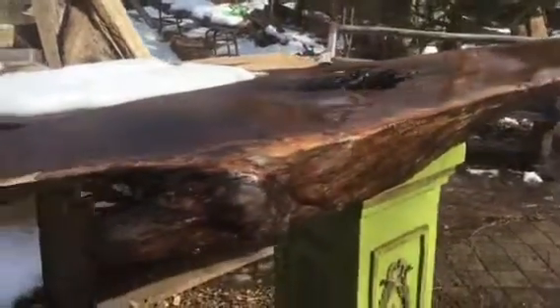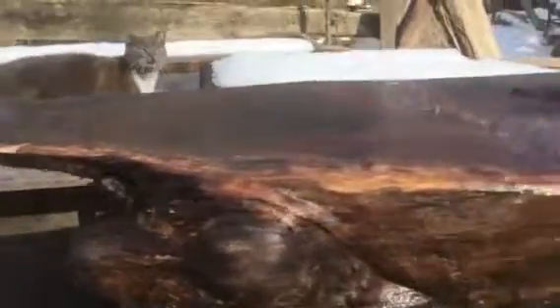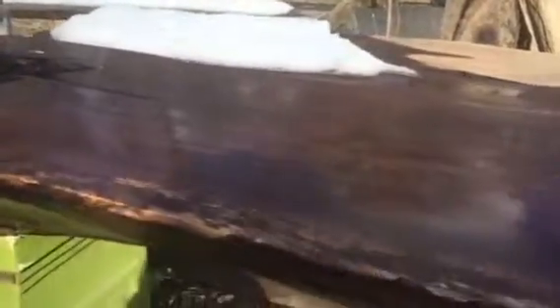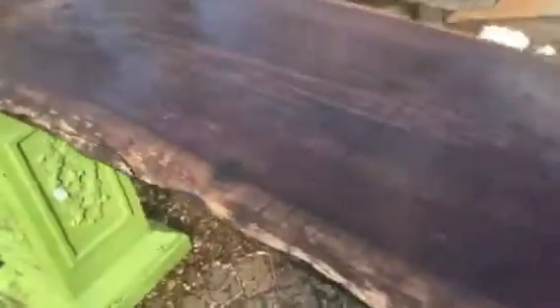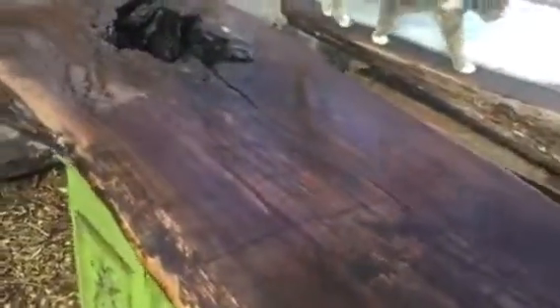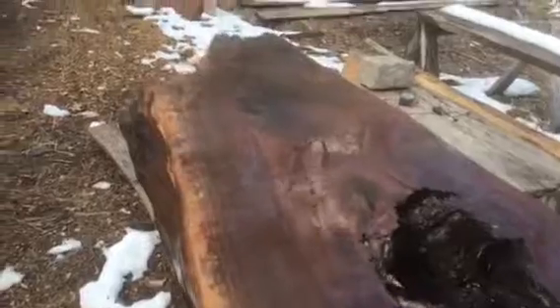It's got a beautiful live edge and a branch sticking out right here. It's roughly about six feet long and ranges anywhere from probably an inch to about five inches thick. It's got some beautiful grain — I'll throw a little bit of water on here to show it. It's reclaimed wood and would look great up against a wall or on a base.